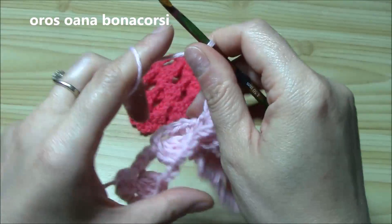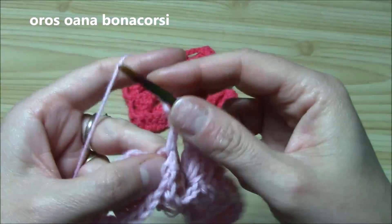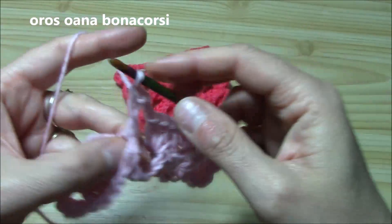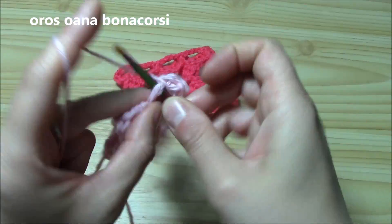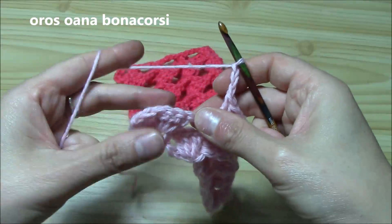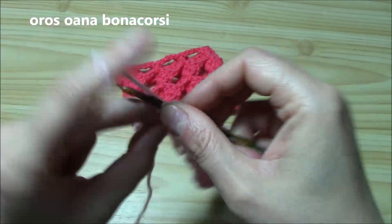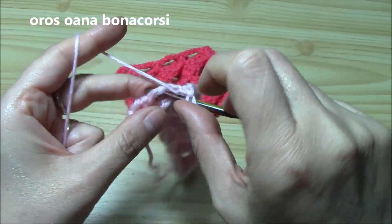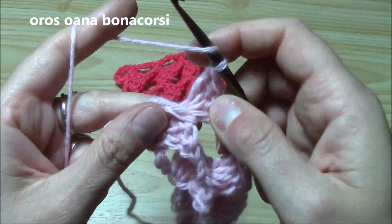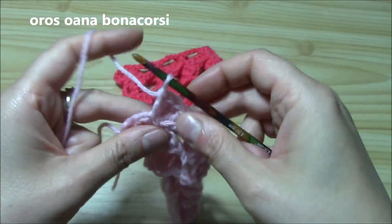Chain three. Yarn over — here it is. Work one, two, three and four. Chain three. This is the last shell — here is the fourth double crochet. Pinch it and work one, two, three and four double crochets. Don't forget the border double crochet at the end. And double crochet into the border double crochet. This is what we have — what an interesting stitch!